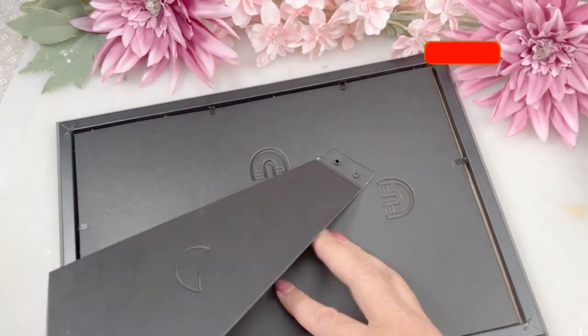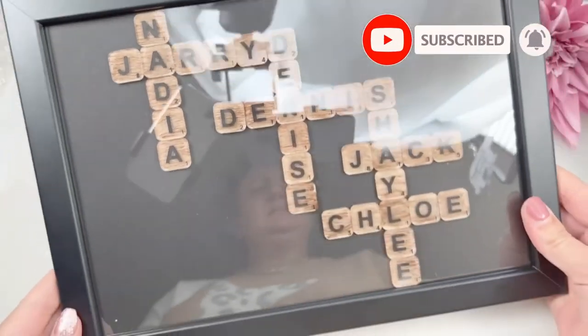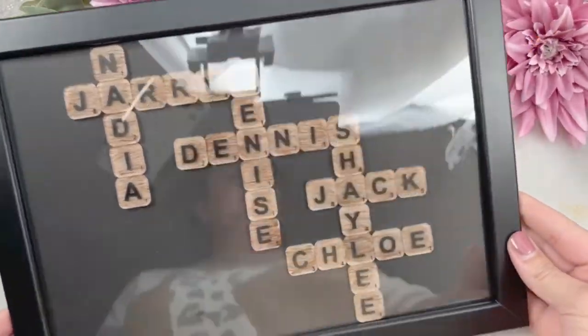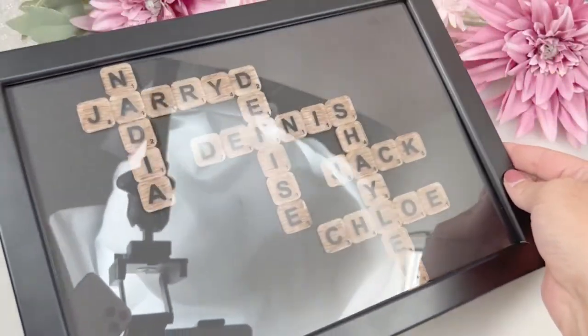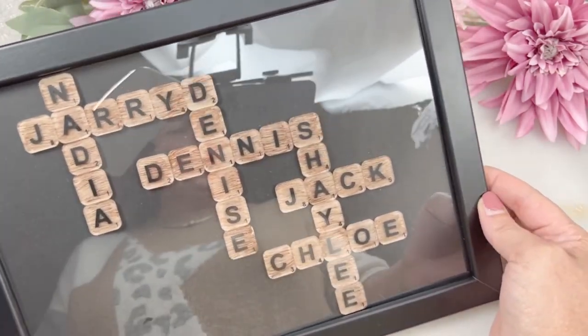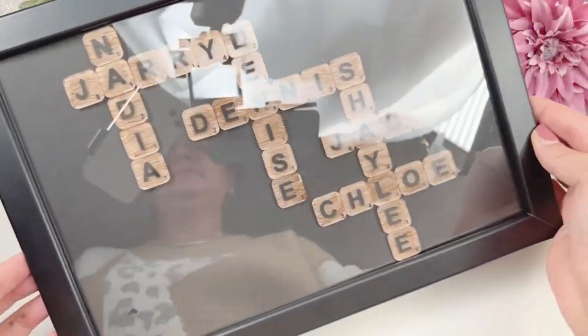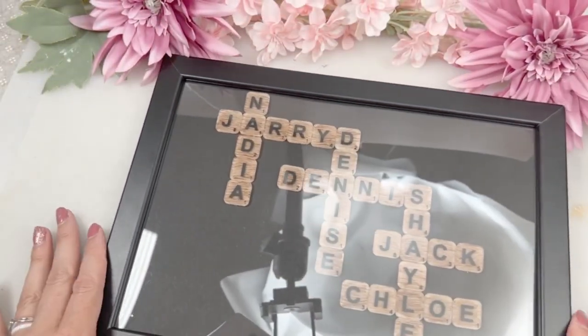If you liked this little craft, please make sure to subscribe to my channel and like this video. Drop me a comment below if you've got any questions. You can see all the reflections — it went a bit crazy and I couldn't find a nice angle to show you guys. Let me know in the comments what you think of this cute little gift for Christmas!